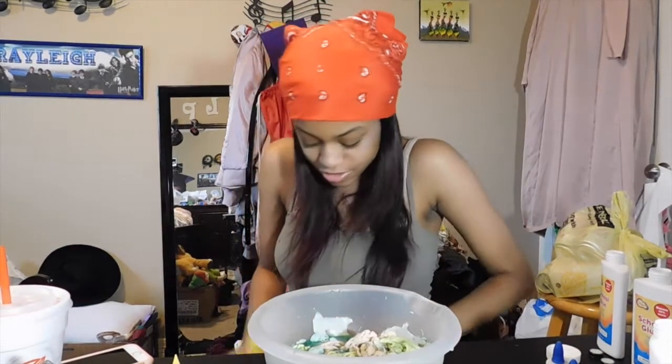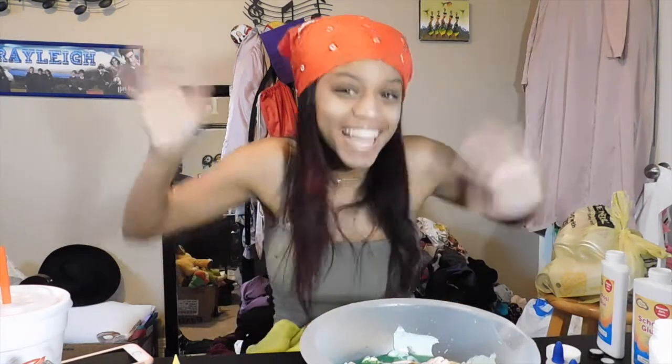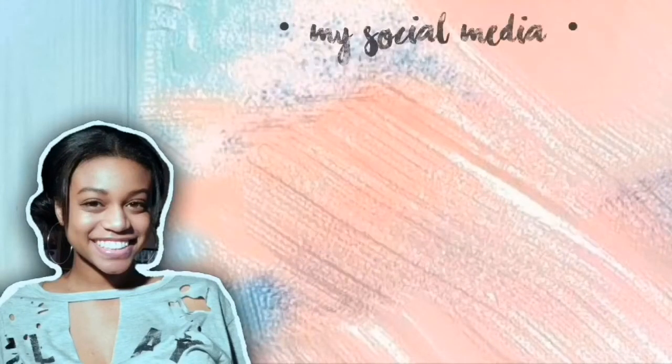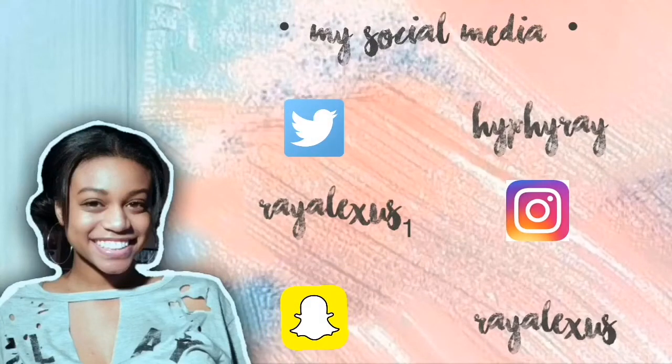Well guys, I failed, but it's okay because I had fun and I made a video, so yay! Thank you guys for watching. I hope you enjoyed even though my slime did not look appetizing. I love you guys so much. Like if you like the video, subscribe if you like me, and I will see you guys in my next one — if I can stop hiccuping. Okay, bye!